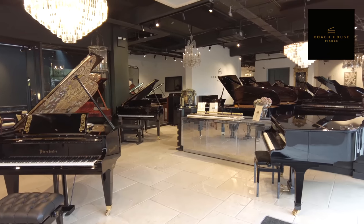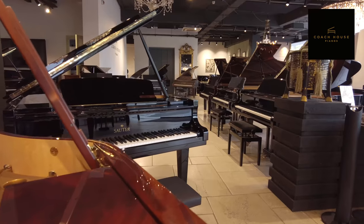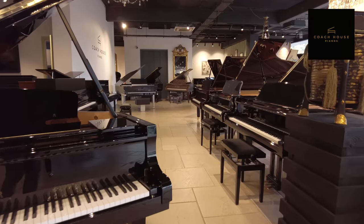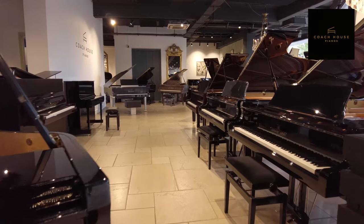Hello, my name's Gary and I'm delighted to welcome you to Coach House Piano Showroom here in the heart of London, where we are able to offer you the opportunity to play and find out about digital, acoustic and hybrid pianos.